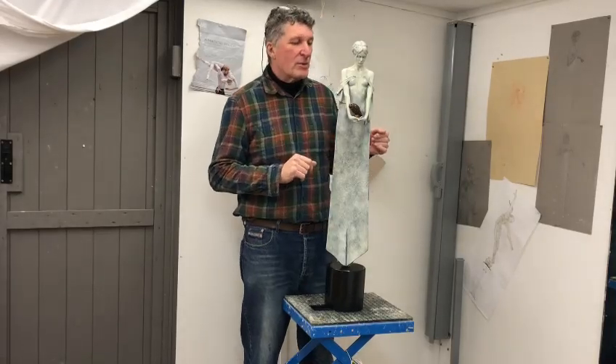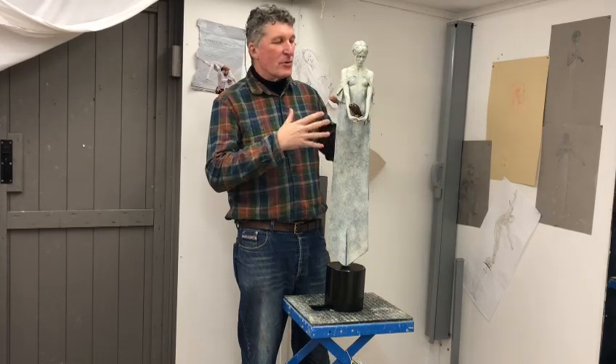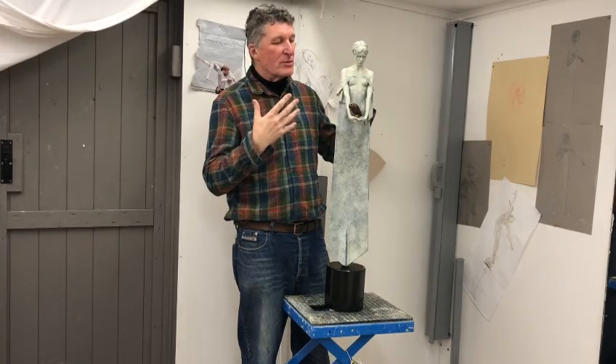This is my sculpture, Minerva. This is a maquette — a working model for a large-scale 11-foot sculpture.